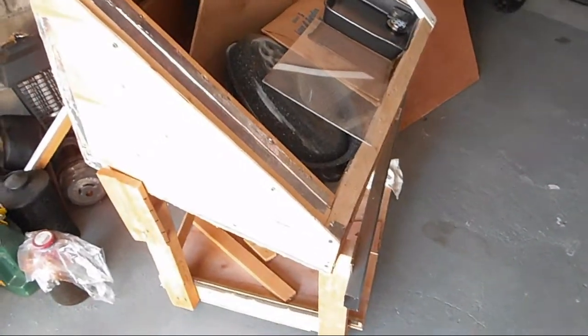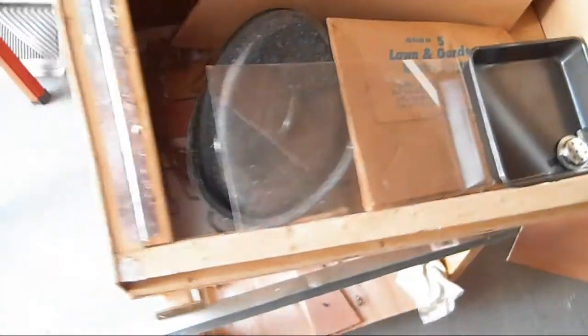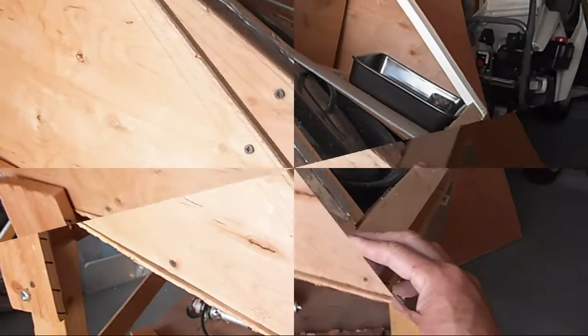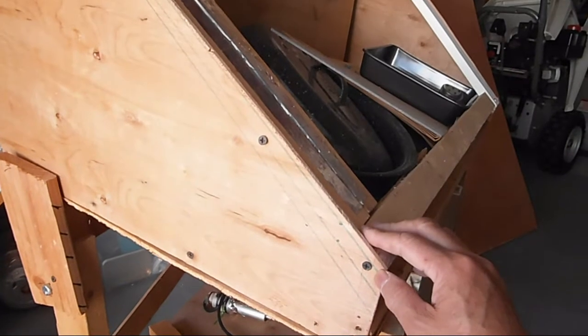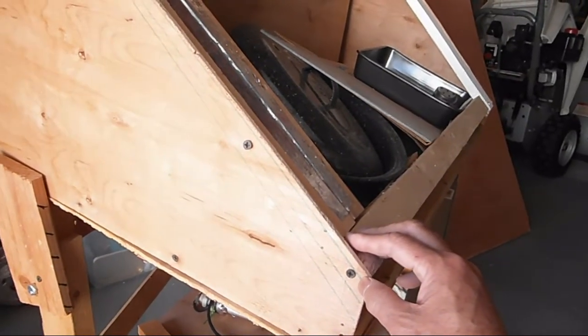This is my other solar oven — a do-it-yourself one. I took it apart to see if I could make it better. I sharpened the angle here to reach 300 degrees, thinking I could improve it, but actually the way it was worked just fine.